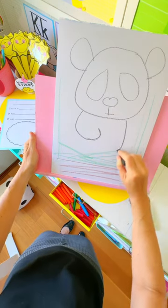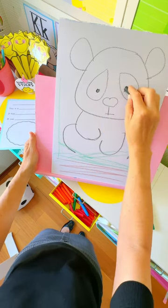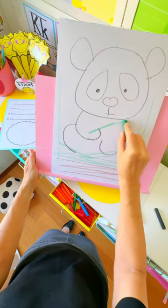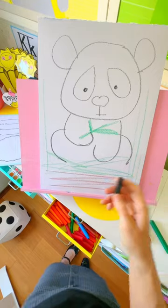A curved line for the arms and a curved line for the legs. There we are, there's our panda. You can have him holding some bamboo if you like.